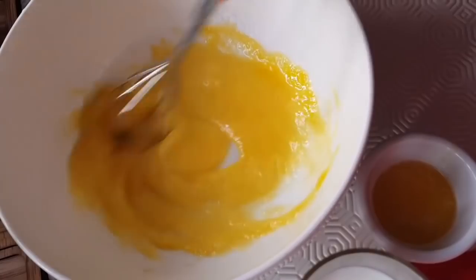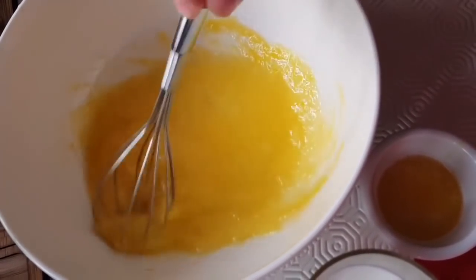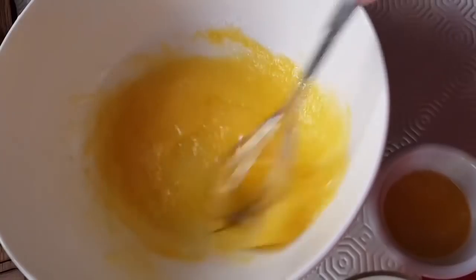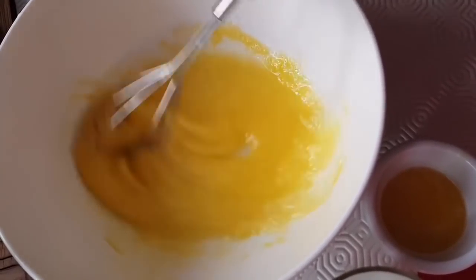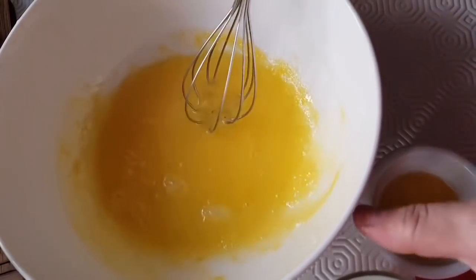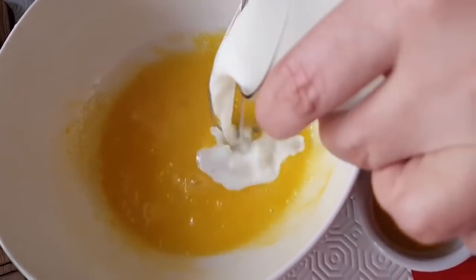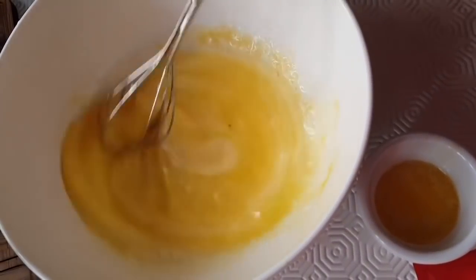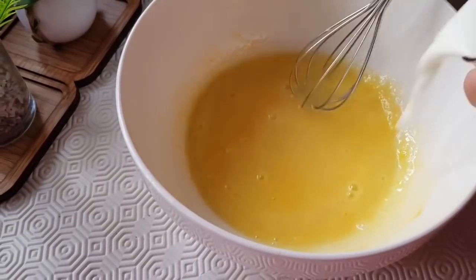We put two eggs inside the pan. After that, we use just one piece of egg. We also put the egg in the cup.